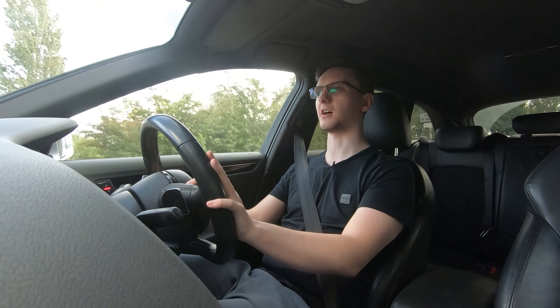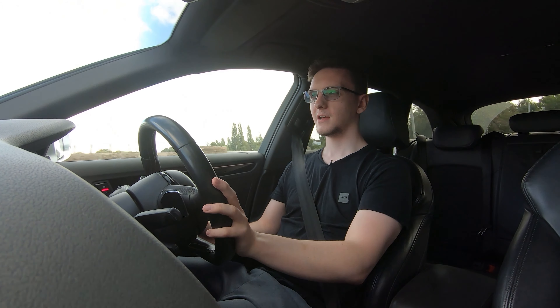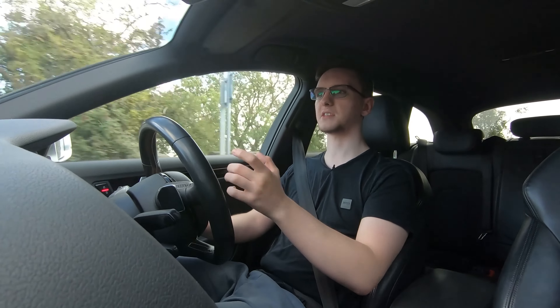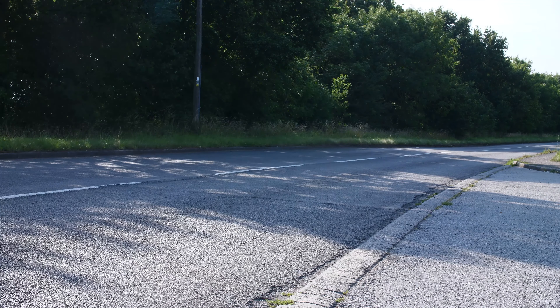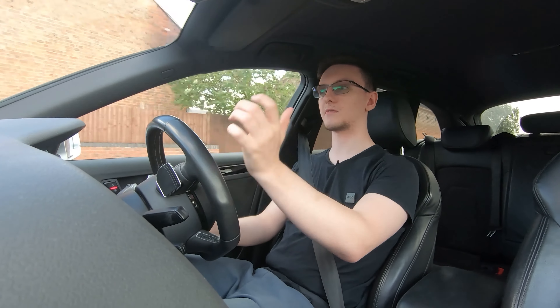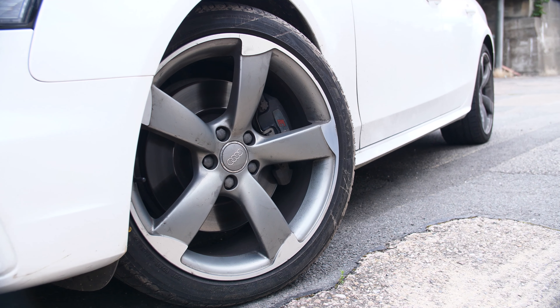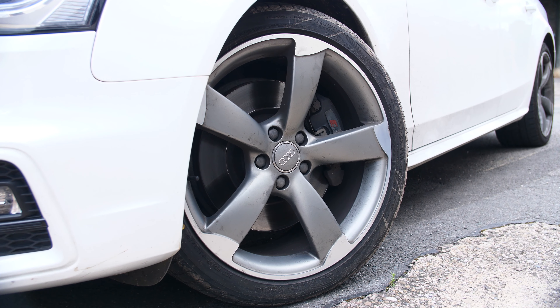It is an incredibly fun car to drive. Handling-wise, it is really easy to place. It's pretty sharp, but it does feel a bit on the heavy side — it's around 1.6 tonnes, which isn't the lightest thing in the world, but it's not very difficult to drive quickly. The biggest problem you will encounter is understeer, as with all four-wheel drive cars, especially ones with this much power. You do have to modify your driving style a bit, but it absolutely rockets you out of corners. You really don't get much body roll. The S4 gets stiffer springs and different dampers, which gives a slightly firmer ride but a lot more grip through the corners.